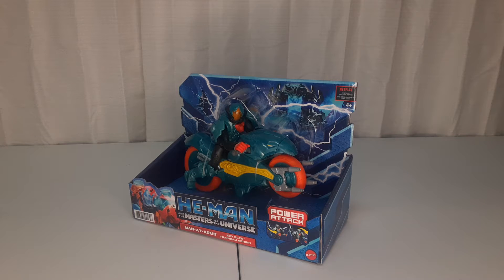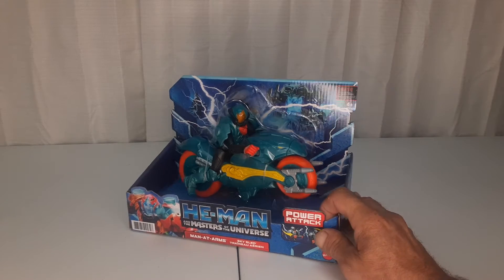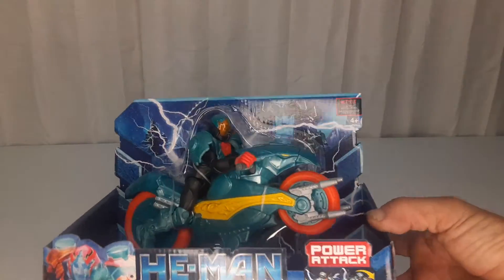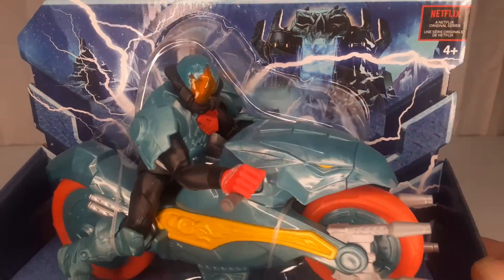Today we're looking at He-Man and the Masters of the Universe animated Man at Arms with his sky sled — also known as the crotch rocket, or motorcycle. This is a toy with an action figure attached, so you get two for one. It's from the Netflix animated series. This is my packaged version; I have a loose version also, just because I can.